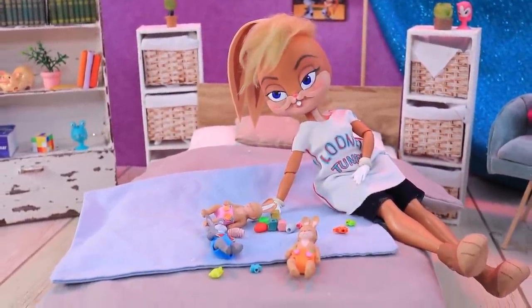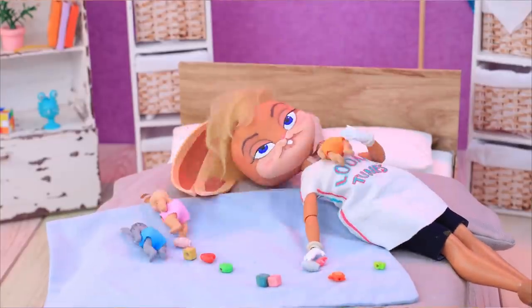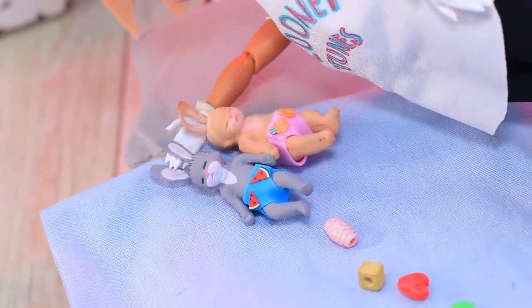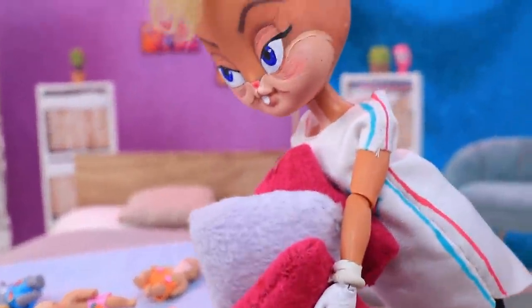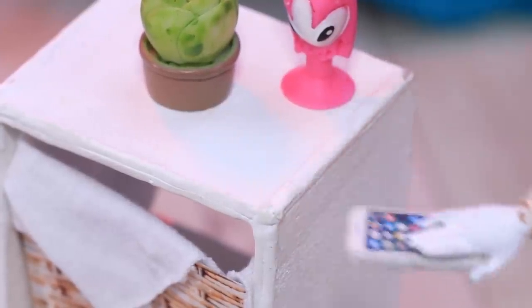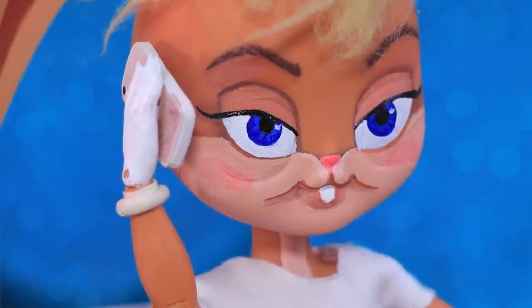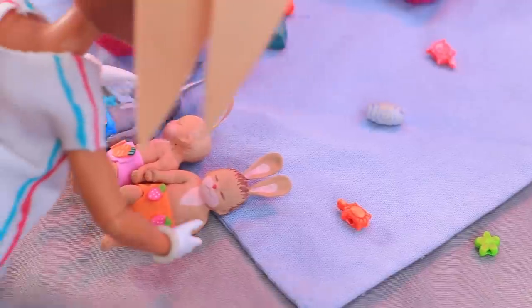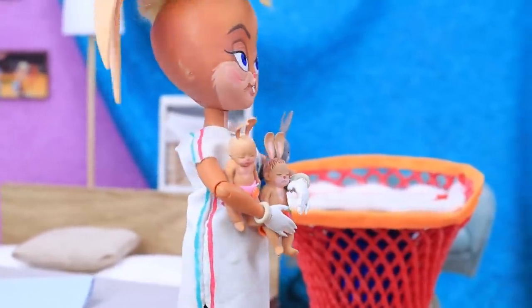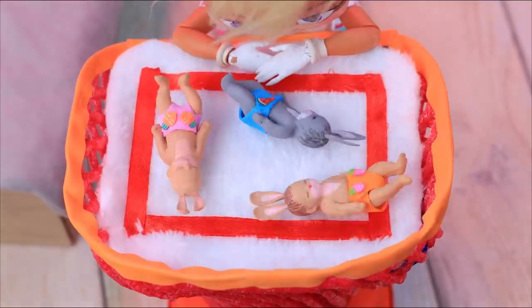Lola is playing with the babies, but these babies are so fast. It's dangerous when there are no bars — kids can fall. Lola decides to order a changing table with bars. 'Hello? I need a model with bars.' Daffy delivers the order — thanks for the delivery! Lola moves the bunnies to the new changing table. Now they can play any way they want.